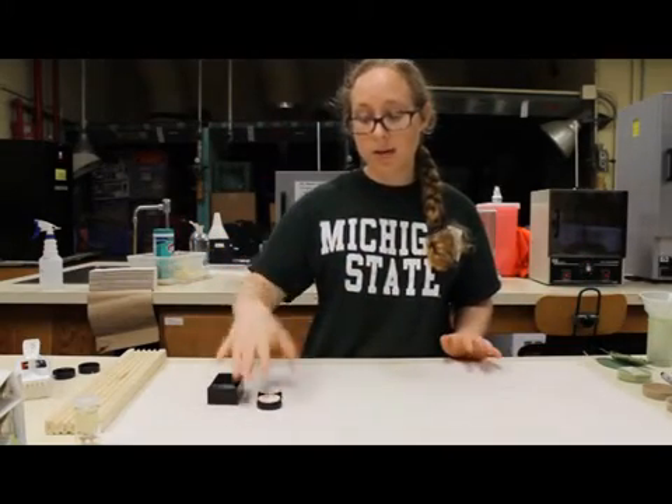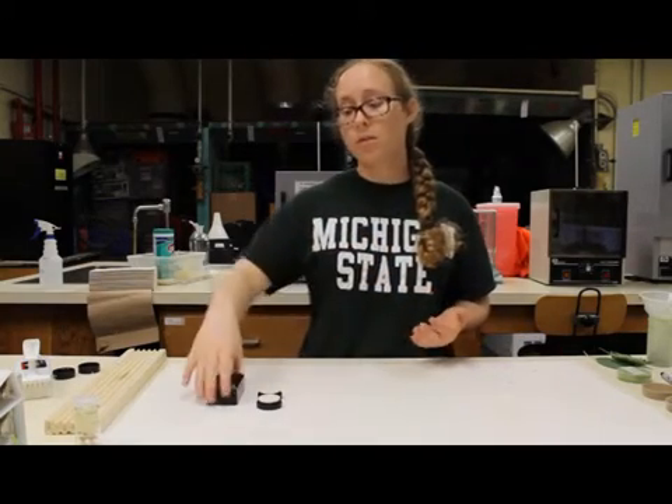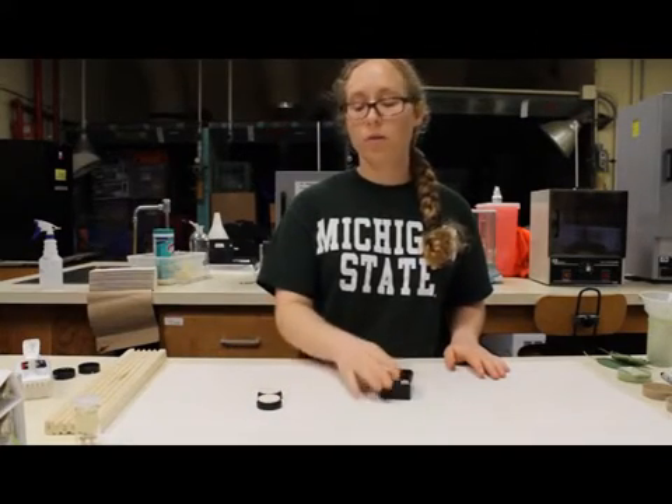So you have your standard setup here, and that distance needs to stay the same. The way to do this with this particular type of setup is you need a flat surface to place the probe holder over.